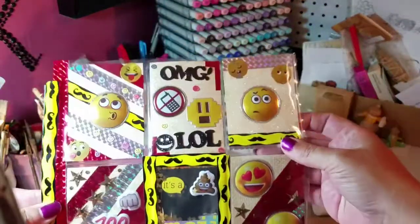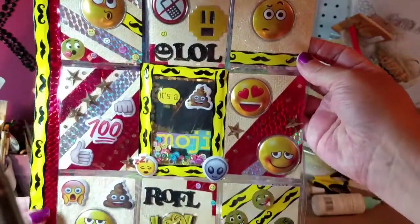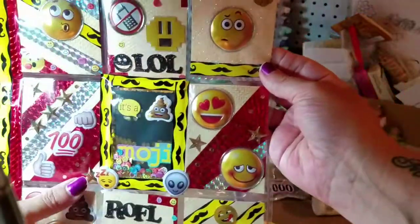Now I can hold this with two hands. So here you go — like I said, the middle one is the shaker element.